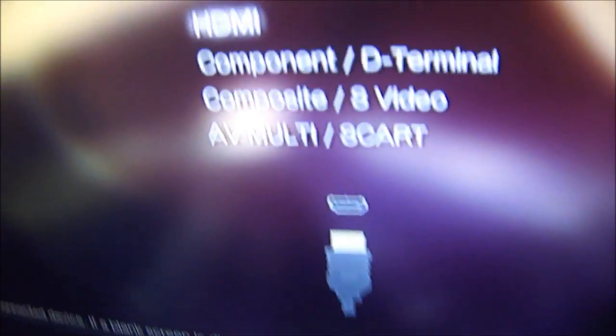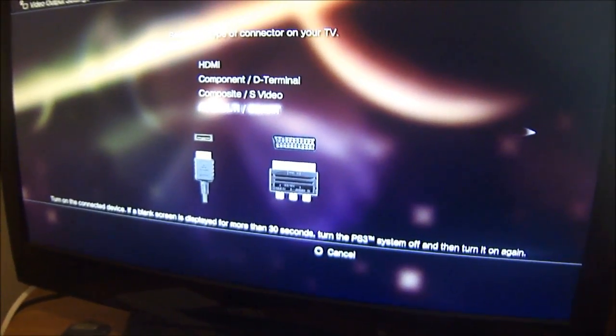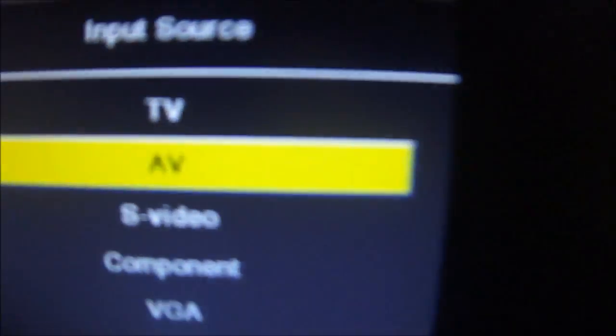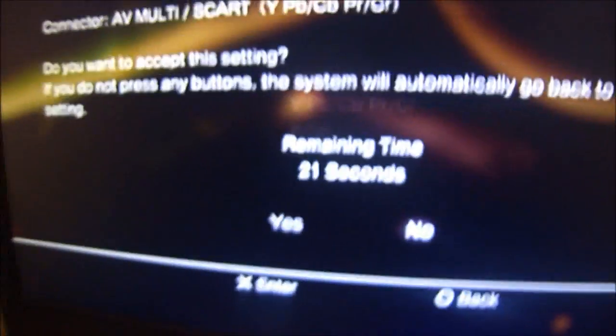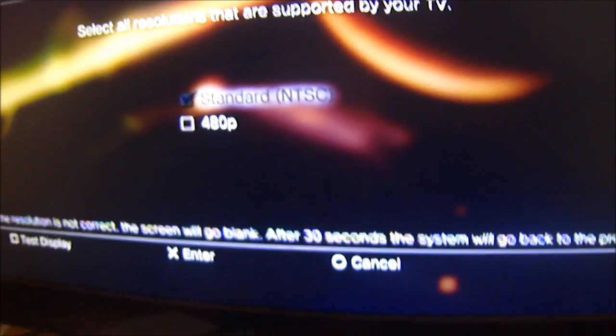For right now, keep the HDMI in. Then change the output setting to AV Multi slash SCART — what that does is switch the method you're using to play to standard definition. Click that, use the YPbPr setting, and click change. After you've done that, your screen is going to go blank, so you switch the source on your TV to regular AV. The video should show up in standard definition — just click yes to accept this change. You can change it back no problem later.